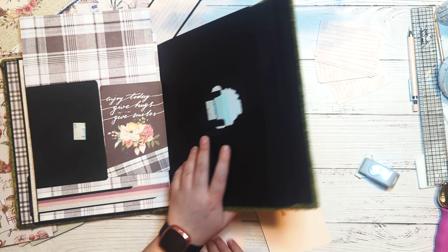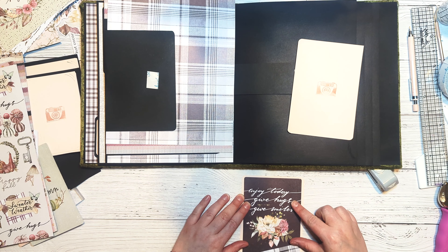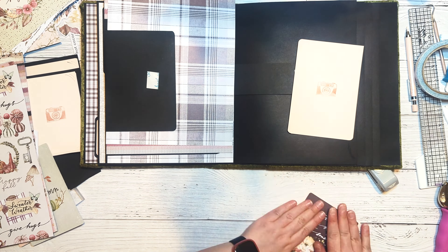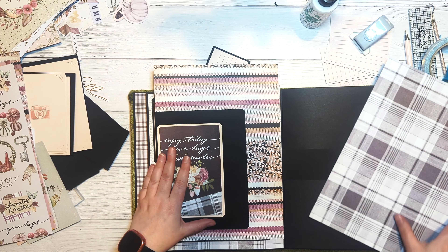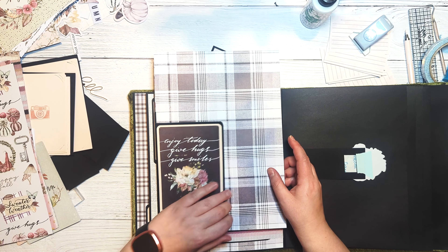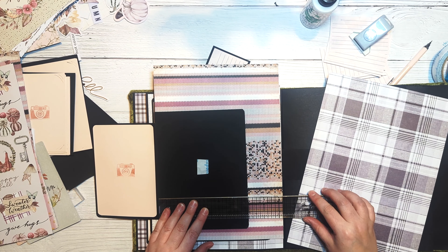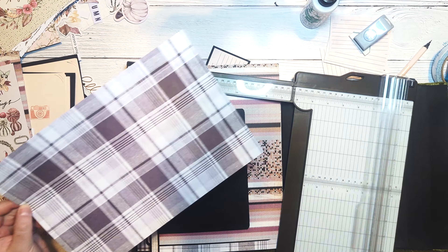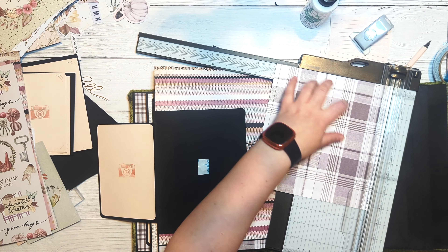I'll glue the journaling card to the pink mat, then glue that to the front of the small flap and glue the photo mat to the back. For the medium flap, two pieces of pattern paper cut to five and three quarters by seven and three quarters. For the large flap, two pieces of pattern paper cut to seven and a quarter by nine and a quarter. For the base page, pattern paper cut to ten and a half by seven and three quarters.